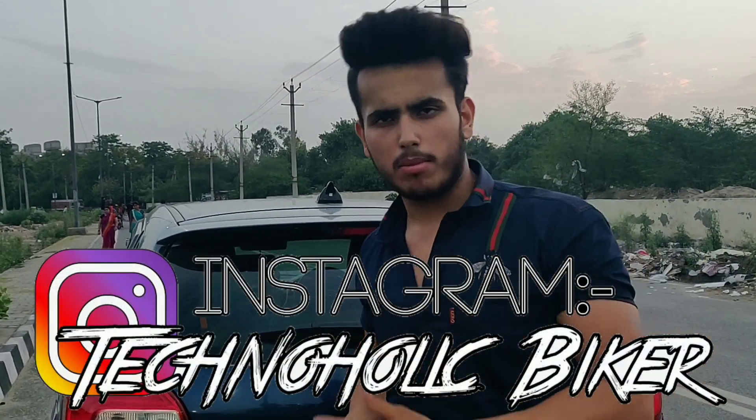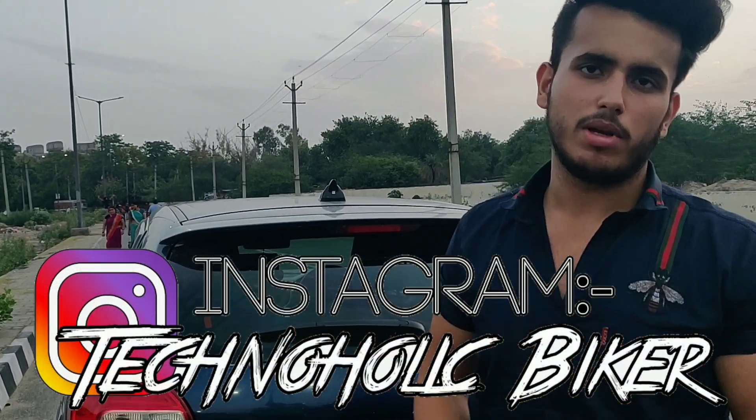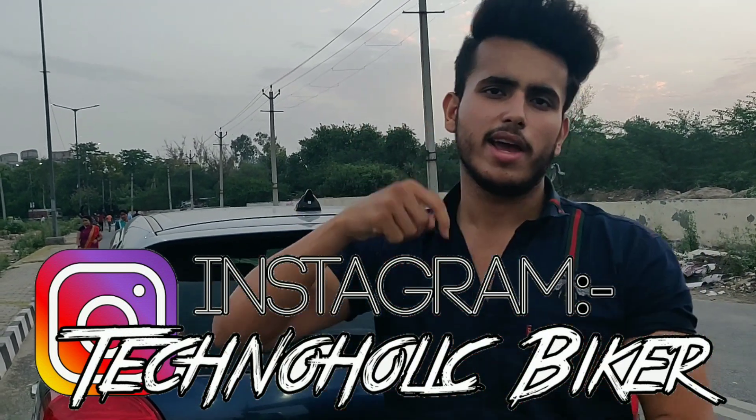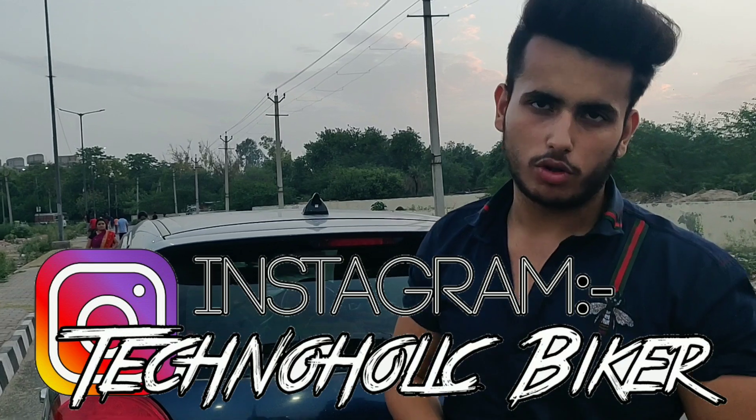Subscribe and subscribe to the channel. Don't miss any video — I will give a minute to all the videos so you don't miss any automatically. Follow all my updates on Instagram first — my Instagram family gets updated before my YouTube family. YouTube is very important, but you can follow me on Instagram for early updates.